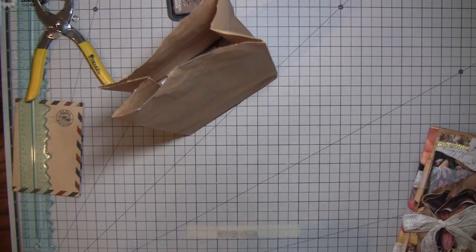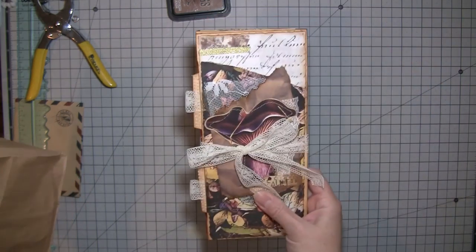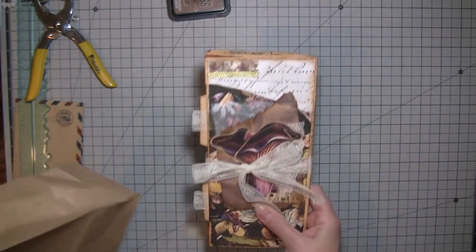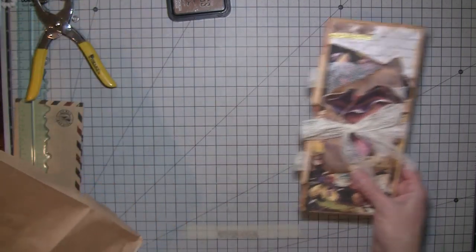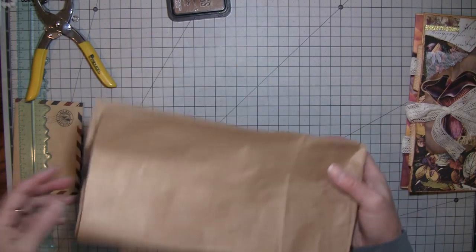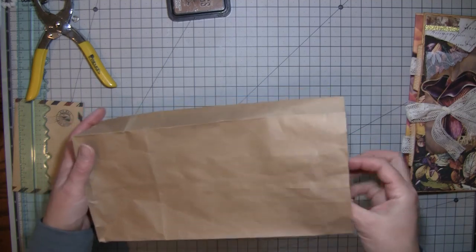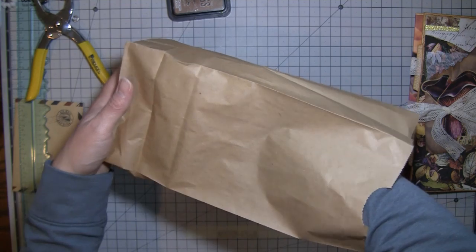Hi everybody, it's Amy at Crafty Cat and we're going to do the final draw for the fall journal. If it doesn't get claimed this time I'm probably just going to keep it. I've gone through names again and tried to make sure it's people who have recently commented, so hopefully we won't have a problem this time and somebody will get it home.